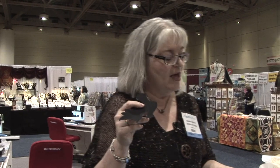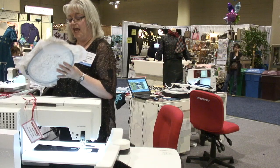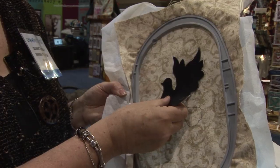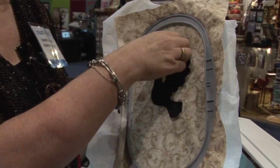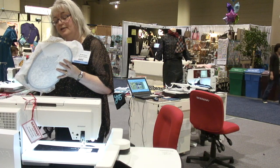Next, you remove your design from your embroidery machine. Then you take your little black dove — because of the Appliqué Fuse and Fix — you remove that paper piece from the back, since the back is now sticky. You take the sticky side and place it down, using your outline as your guide, and you place your dove on your fabric inside the outline.